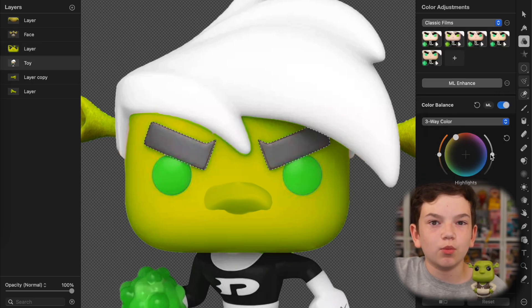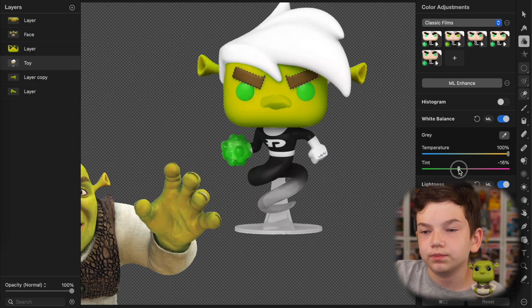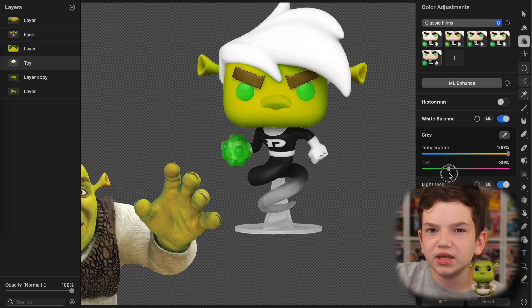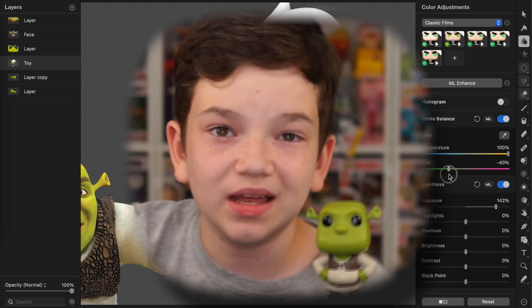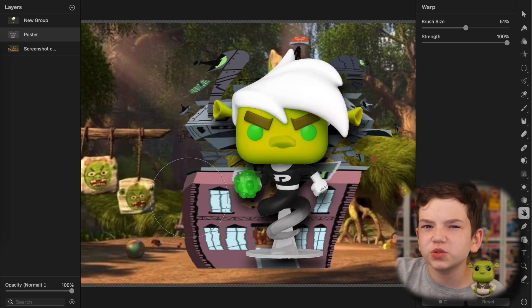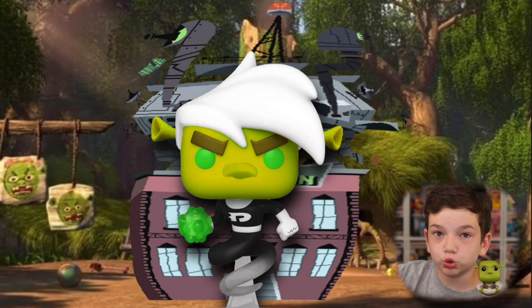Then I changed his eyebrows to be more like Shrek's eyebrows, making them more of a brown color. That's basically it for the figure. Added in the Shrek swamp background, got a building from Danny Phantom — it was too thin so it kind of hid behind Danny, so I just stretched it out a bit. Looks pretty weird, but you got to do what you got to do. There's Danny Phantom, Shrekified.